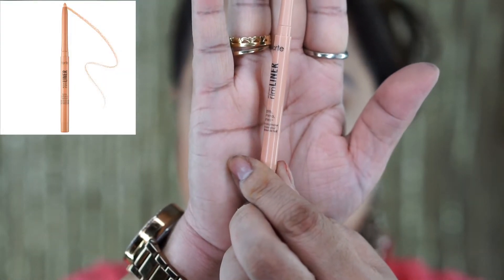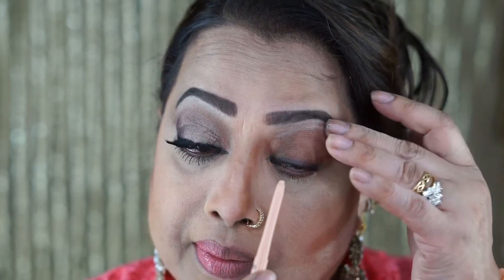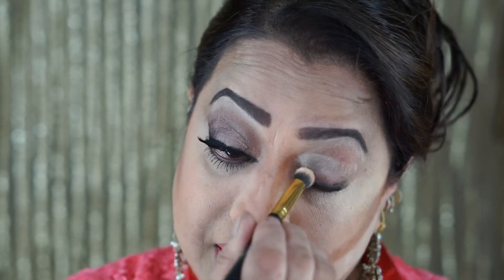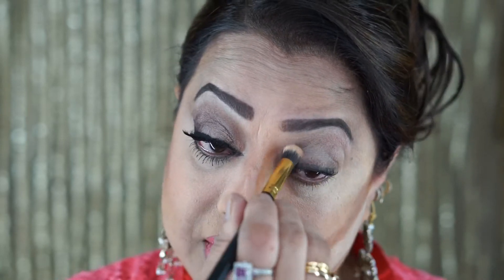This is a Trim Liner from Tarte — it's a peachy kind of color. I put it underneath my waterline and on top of my eyebrows also, just to get a little brighter look. Once you put this color on your waterline, it actually makes your tiredness go away, which definitely I need. I'm using brush 129, the soft walker, very lightly because it's a very quick makeup — 10 to 15 minutes you should take for this makeup. Just blend it out, not too crazy.